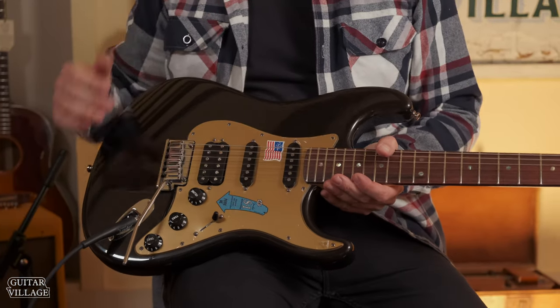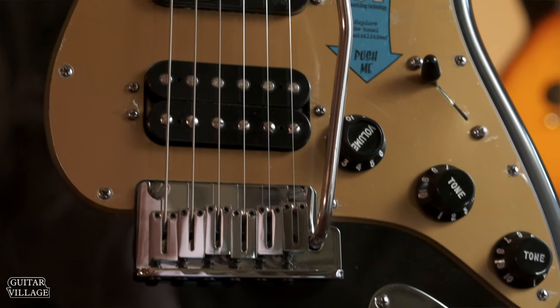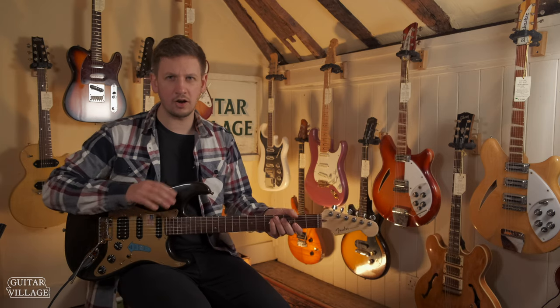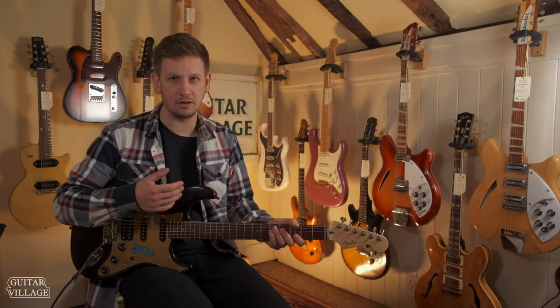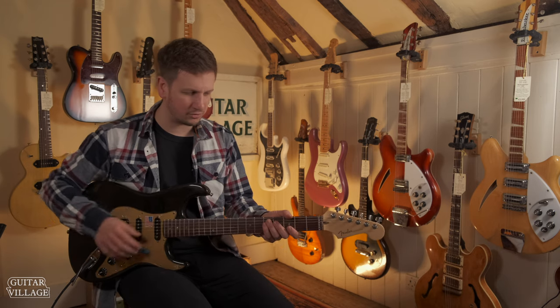You've got the extra frets — so 22 frets. You've got the upgraded two-point tremolo with the upgraded saddles as well. You've also got locking tuners, a heel contour on the back. They also choose higher grade woods for these ones over maybe the American Pros, or when this came out, would have been the Highway Ones or the Specials.